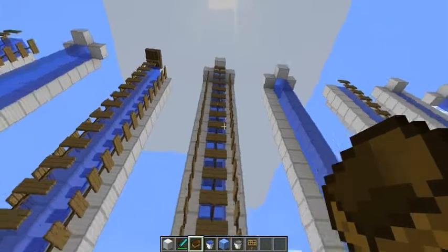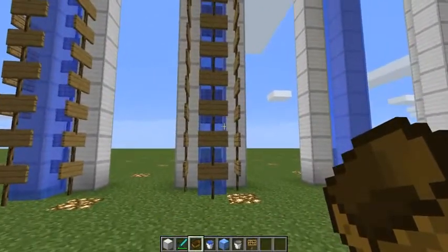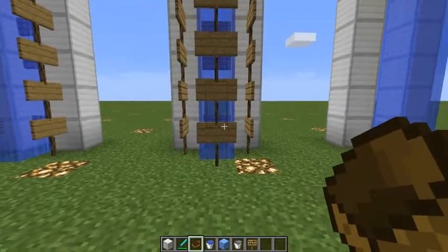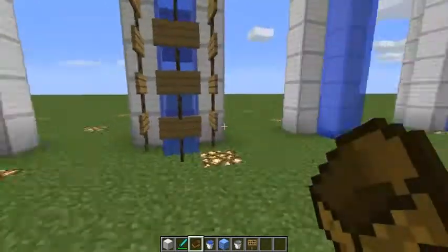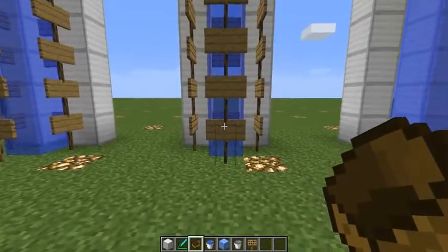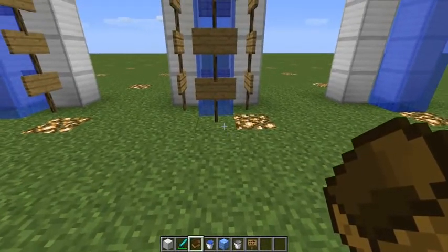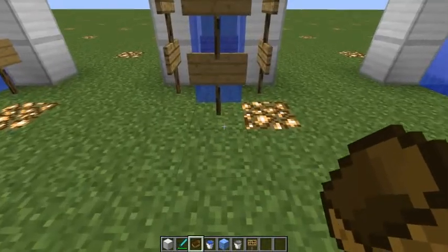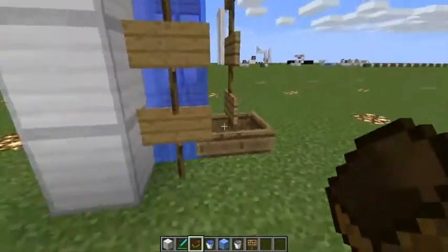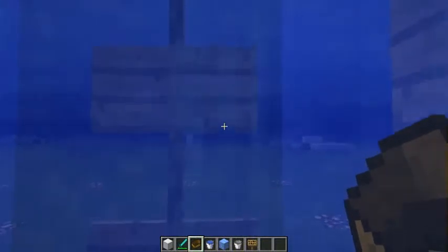Now we have diagonally adjacent blocks with one source block at the top — so falling water with signs. We expect this not to work, for the boat to be held down, because the signs have proven effective at doing that on their own. However, Minecraft is not without its occasional magic in the way it calculates things, and you never know. It doesn't work. So the signs are still applying the braking force, and the swimming speed is slow.